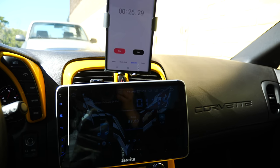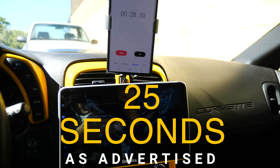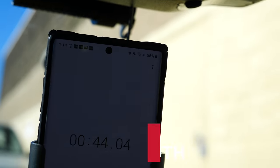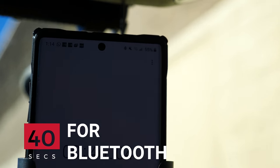Okay, about 24 to 25 seconds to boot up. And then it took about 40 seconds for the Bluetooth to connect.